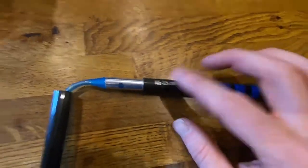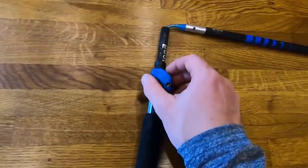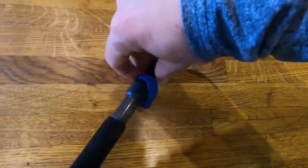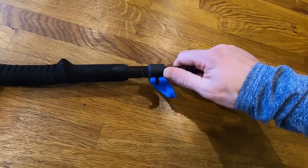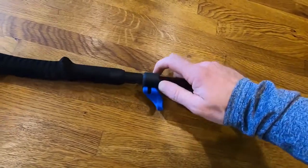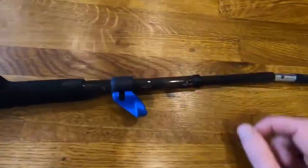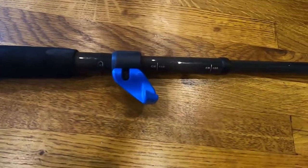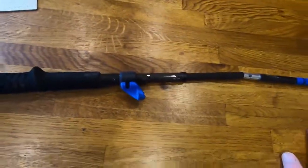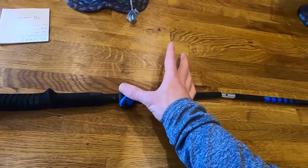It's really adjustable. When you get these, there is a size guide on them. These ones are currently the 105 to 125 centimeter range, and the height can be adjusted anywhere between those two distances using this little clip. If I unclip that, I can adjust the height to where I want it. There are loads of videos out there on how to find the right height for you. They've also added little distance markers as well, so you can use them as a guide. Once you've found your setting, you'll probably never adjust it again and it'll just stay clamped in place.